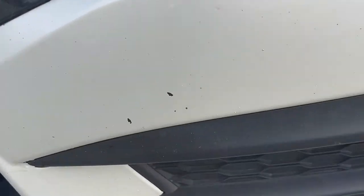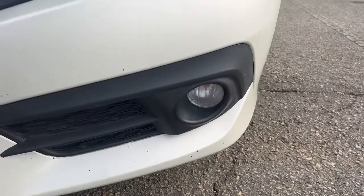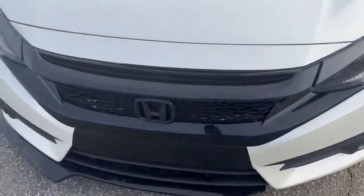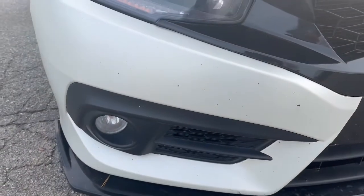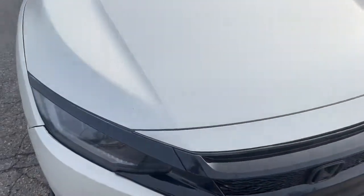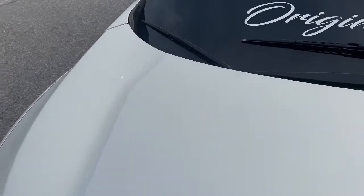It's been about a year since we had the car wrapped and it's been holding up really good. The only problem is on the front — you can see some holes in the wrap. That's because the first day I got the car wrapped, I was driving behind a truck and they carry all them little rocks and sand and dirt, and it just tore my wrap up on the front.